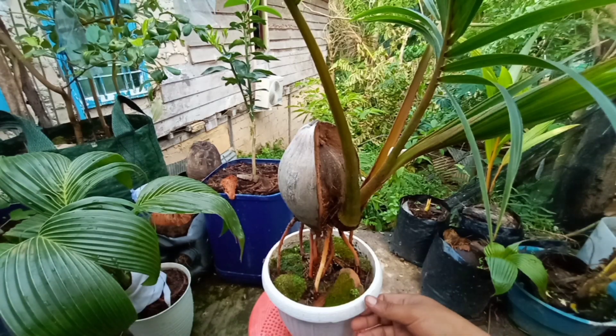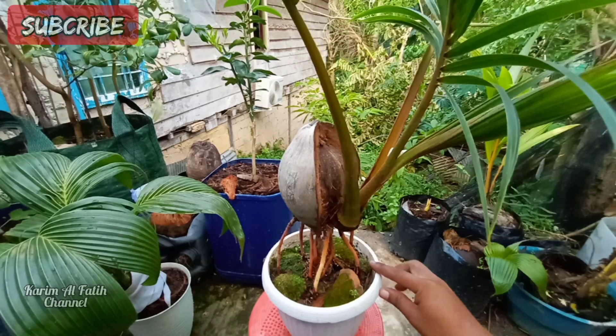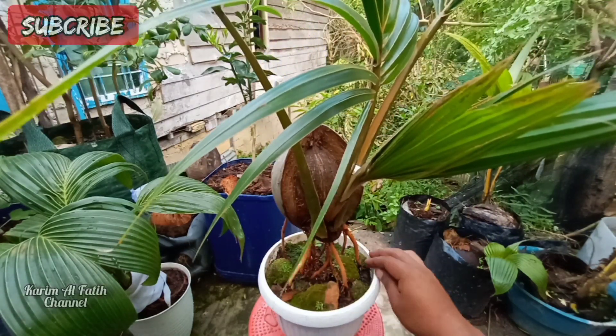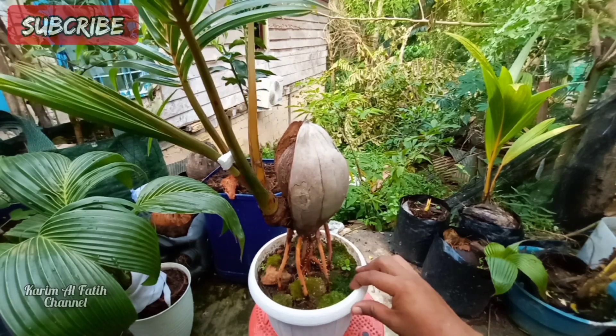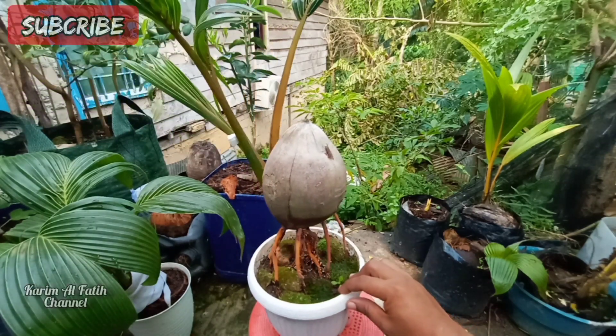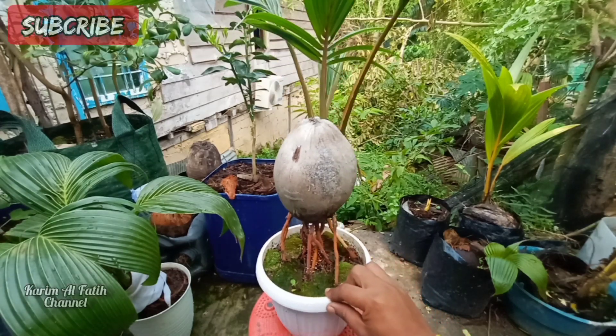Assalamu'alaikum warahmatullahi wabarakatuh, selamat sore. Jumpa lagi di channel-nya Karim Al-Fatih ya, channel yang berbagi pengalaman seputar bonsai kelapa dan seputar hobi.